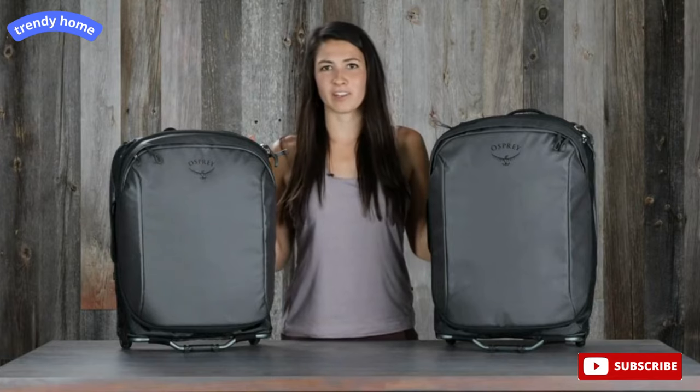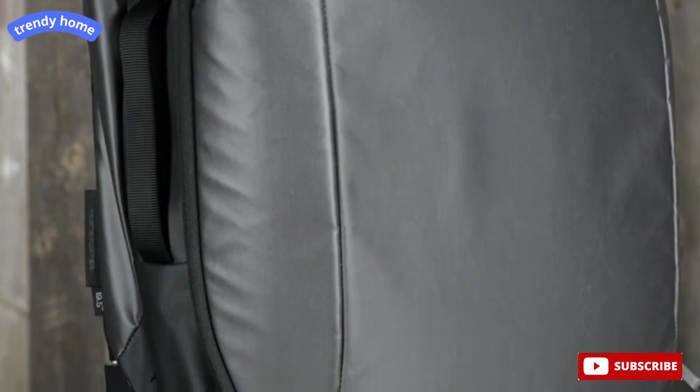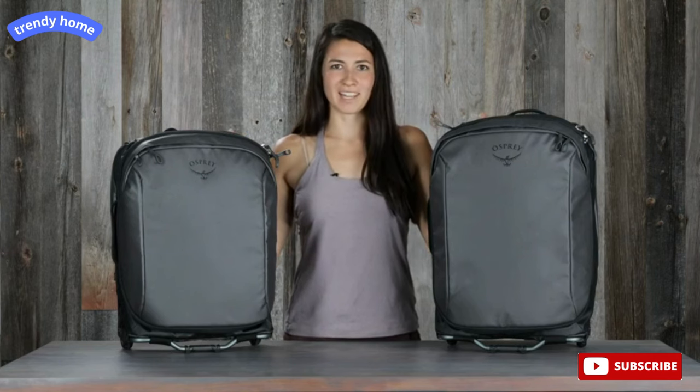Hi, I'm Lina with Osprey, and I'm here to tell you about our Transporter carry-ons. This luggage is part of our Transporter family, made with durable and weatherproof materials. They're designed to withstand even the toughest of travel. And if you're a frequent flyer, you'll love how organized these bags are in a convenient carry-on size. This luggage comes in two carry-on sizes, a standard and global version. But always check with your airline provider for their approved carry-on dimensions.